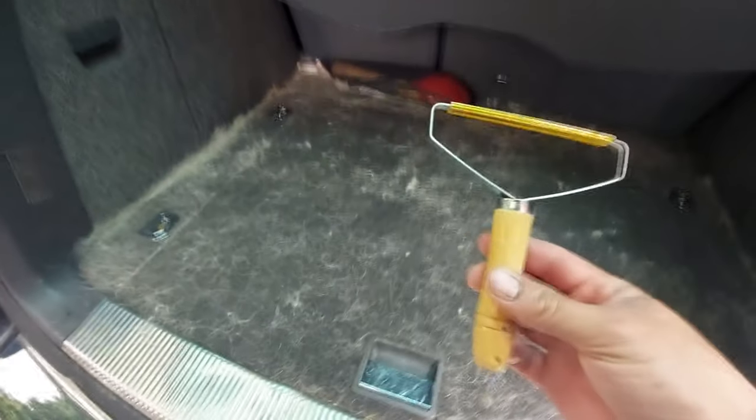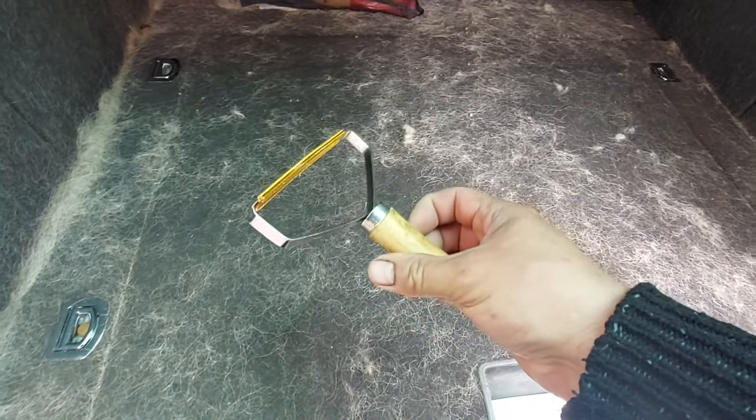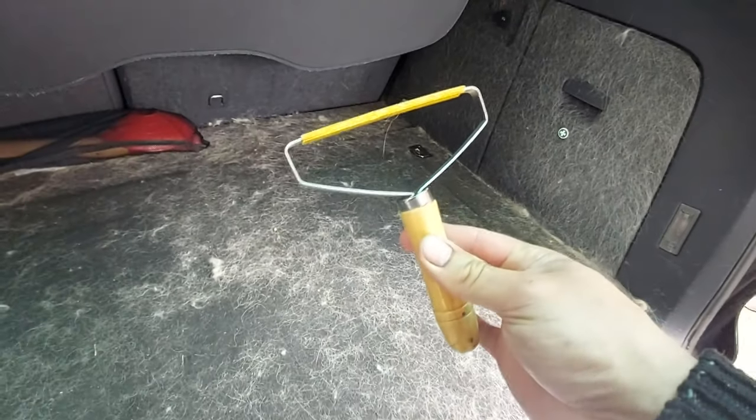I'm here reviewing the portable lint remover. As you can see, you can get these on Facebook or eBay for really cheap. I got two for £3, and we're going to see how these fare against the grittiest of cars. So stay tuned.